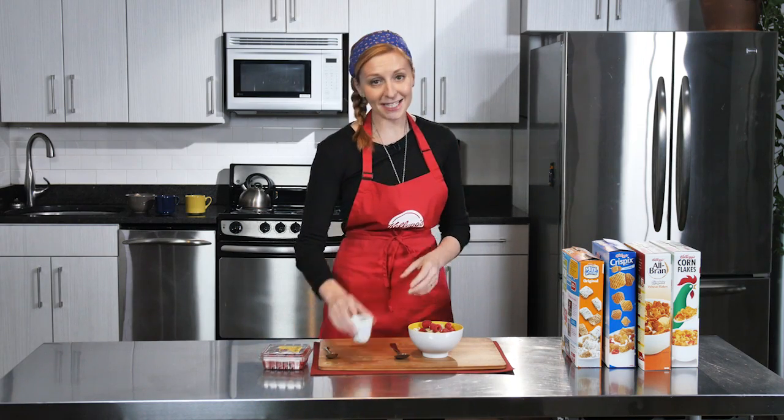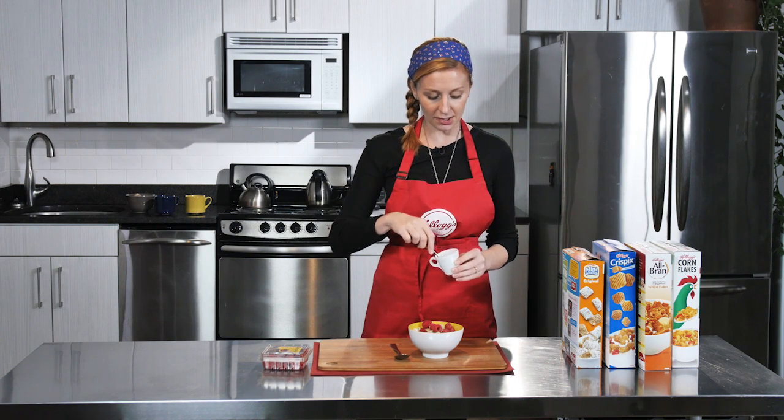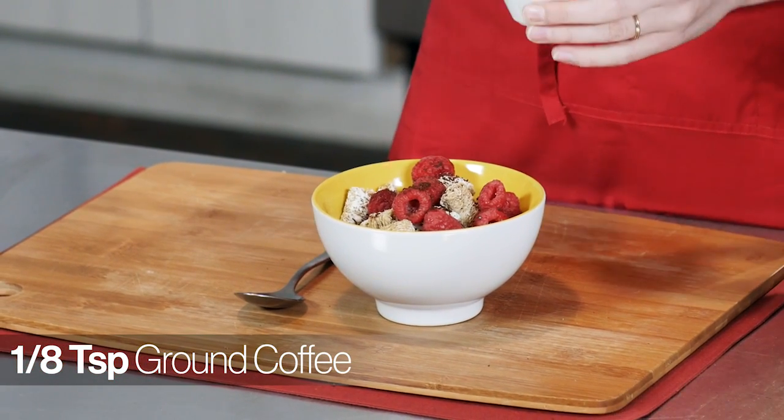From there, I amp up the flavor a little bit with some ground coffee — that's coffee before it goes into the coffee brewer. You can also use instant coffee. This is going to add some real texture, some real depth of flavor, a little bitterness, which seems risky, but it's really going to wake up your taste buds in the morning.